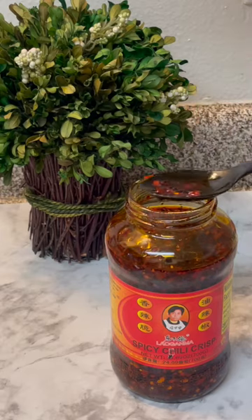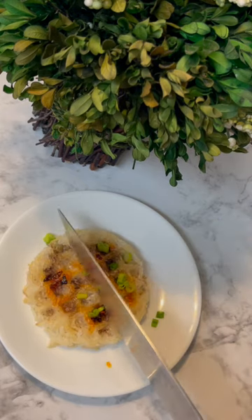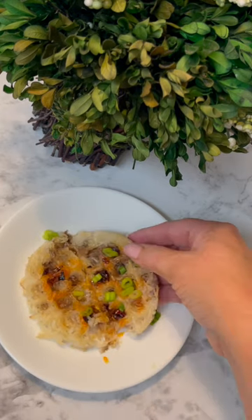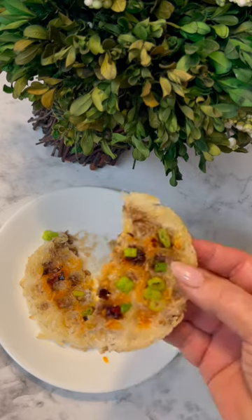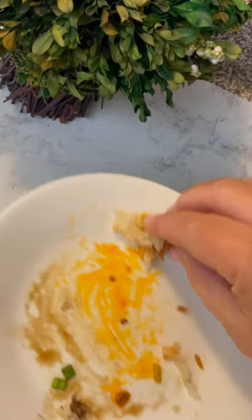I topped my rice cake with some spicy chili crisp and some chopped green onions. The texture of this was amazing. It was so chewy and so delicious — it was scrape your plate good.